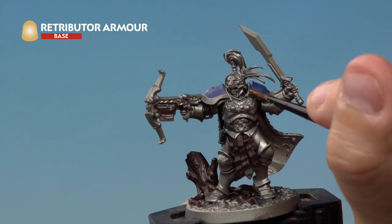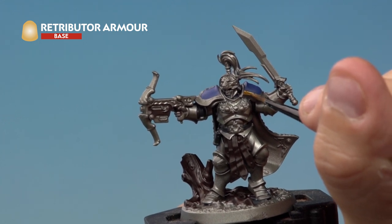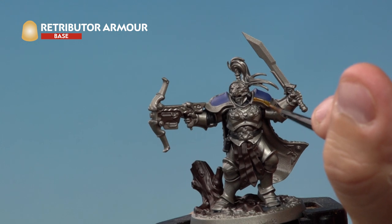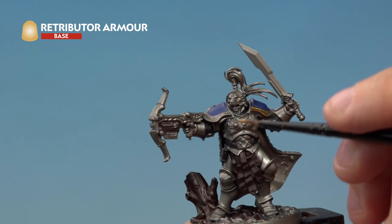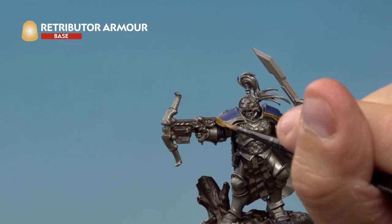Next up we're applying Retributor Armor to the golden areas of the miniature. Again we've slightly thinned this down to help it go onto the model a bit easier. There's lots of gold on Oswin the Swift, including his shoulder pad rims, the handle of the sword, the helmet, and the bolt storm pistol. Make sure you're checking out the Storm Vault rule book to see exactly which parts need to be gold.